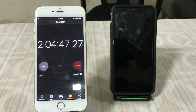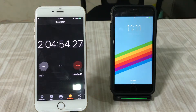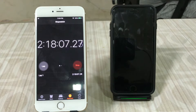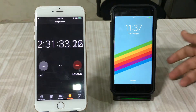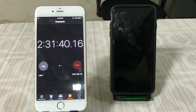Just over two hours in, the iPhone 8 Plus is at 60 percent — it's been following that 15-15-15 percent increment, so it'll probably take about three and a half hours total. At the two hour 30 minute mark, we're at 72 percent, so it's starting to taper off a little and not following that 15 percent trend anymore.